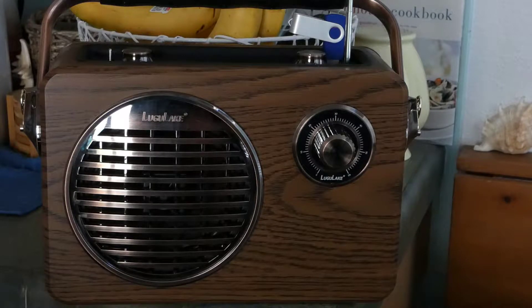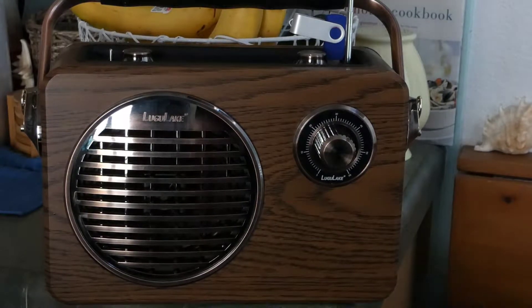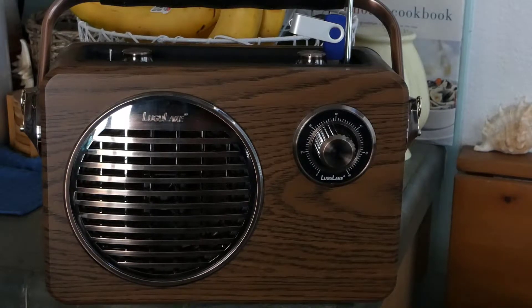This speaker gets so loud indoors that I can't actually turn it to its loudest volume without disturbing the neighbors or hurting my ears. This is meant to be a portable boombox-type speaker — you take it to the park, the beach, or you basically fill a backyard with sound.